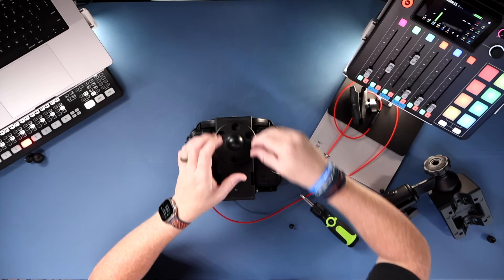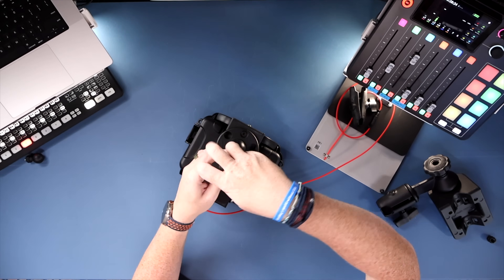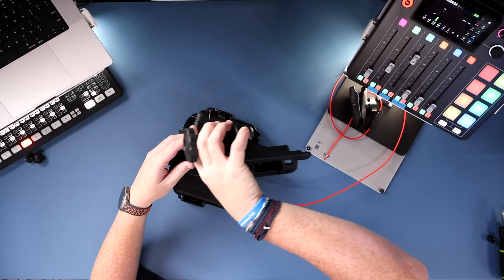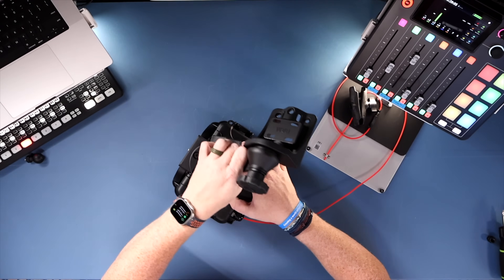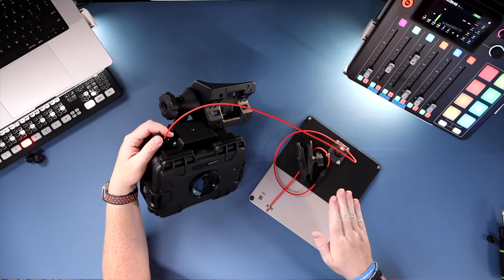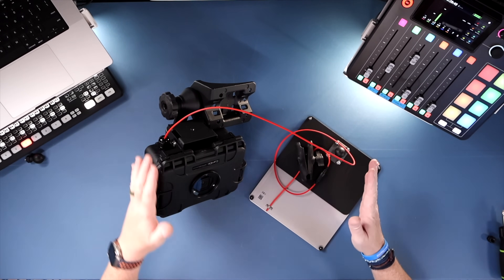With the ball head installed on the back of the housing, connect it to the mounting arm via the ball head port — it pops on and you hand-tighten it down. This ball head system is great because it lets you articulate the camera in almost any direction. While working with this, be careful not to damage the cabling — especially avoid setting the housing down on the side with the solar panel power cable.